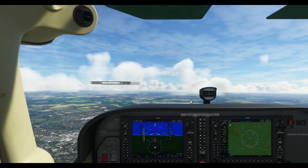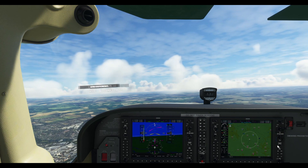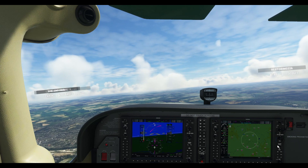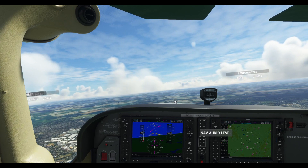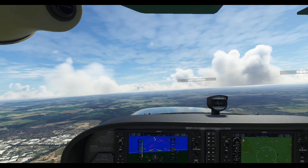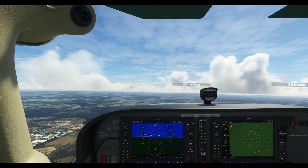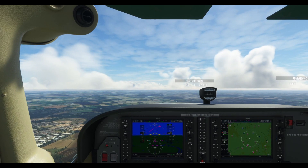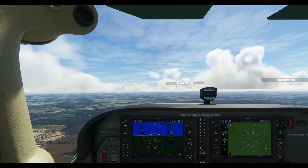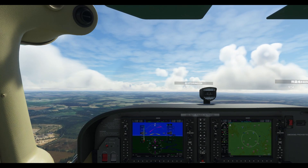I'm looking around for fields to land on. There are lots of fields but also lots of trees over England, so keep that in mind — look for a flat piece of land. Straight ahead and to our right there looks like something usable. When gliding you're losing altitude rapidly, so when banking, bank gradually so you're not losing more altitude. I'm going to line up for this field. By the time we reach it we should be at the right altitude. Speed is around 65 knots — good.